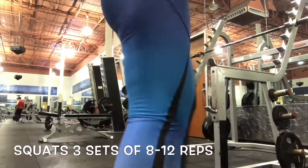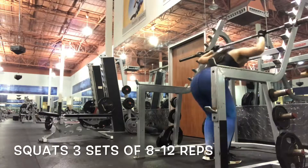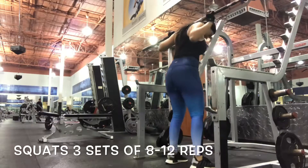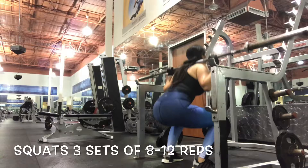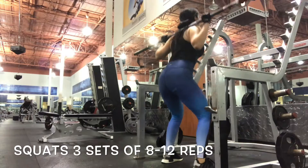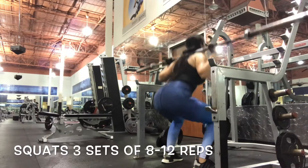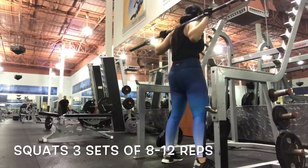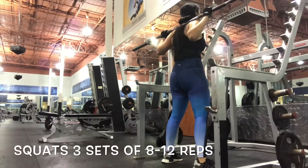Alright guys, so the first workout we are going to get into is the traditional squats. We are going to do 3 sets of 8 to 12 reps. With these workouts you want to make sure you're at least able to complete 8, no more than 12. Make sure to pause at the bottom just like this, squeeze on the way up, and repeat 8 to 12 times. With squat exercises it's basically like you're sitting down in a seat — your hips are coming out and back without anything there to support you.